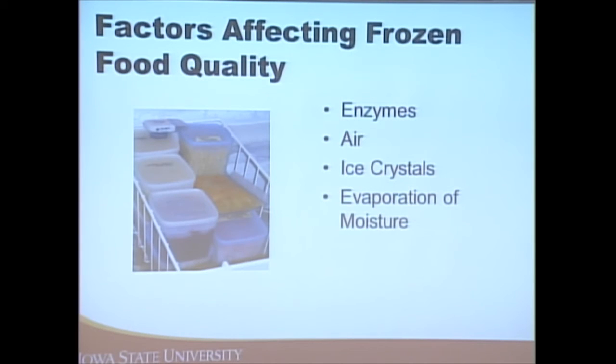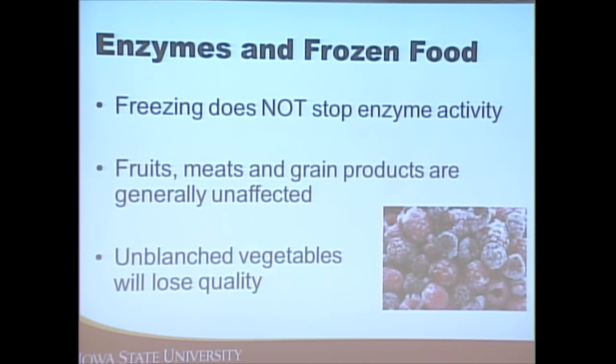Several factors affect the quality of frozen foods. Enzymes in the food cause those changes. Air in freezers is very dry, so if a lot of air contacts the food, that causes freezer burn. Ice crystals can form — when the cells expand with ice crystal formation the cells can burst, making foods mushy and reducing quality. Evaporation of moisture is also a factor.